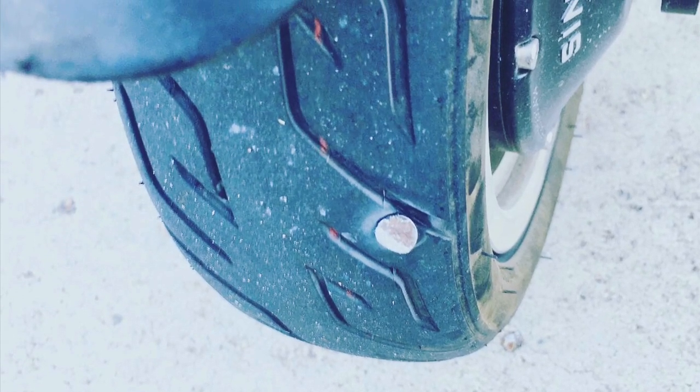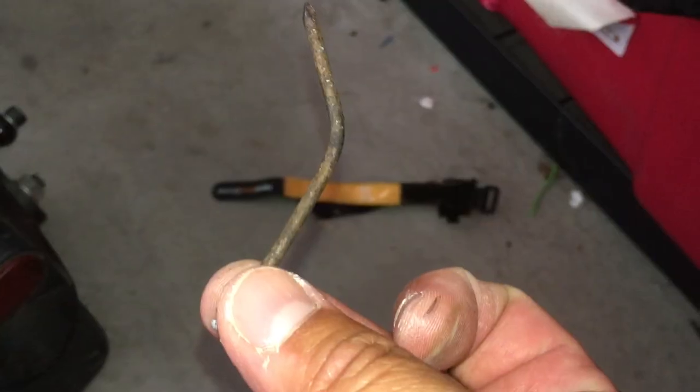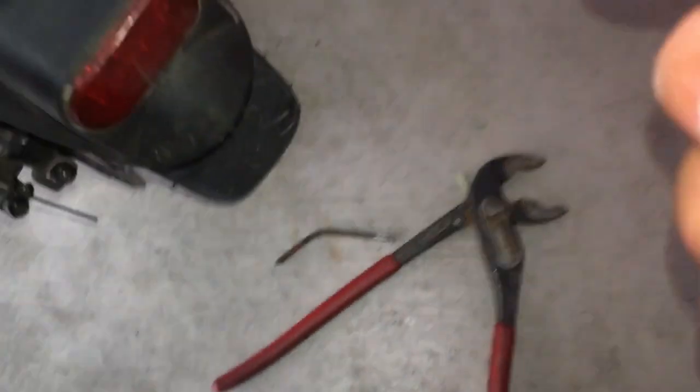When you ride these high-speed scooters you can't help but pick up some stuff on the way. I got this fat nail on my tire, but luckily it's a tubeless tire, meaning that it's pretty easy to fix.